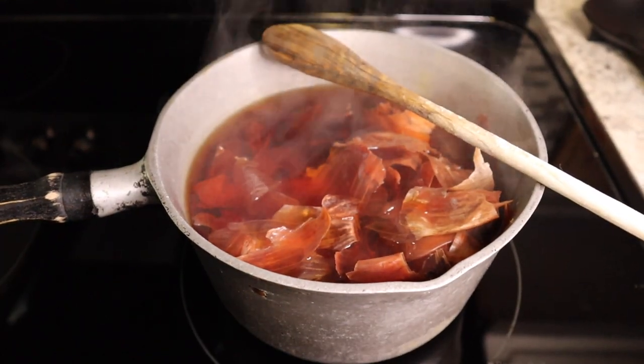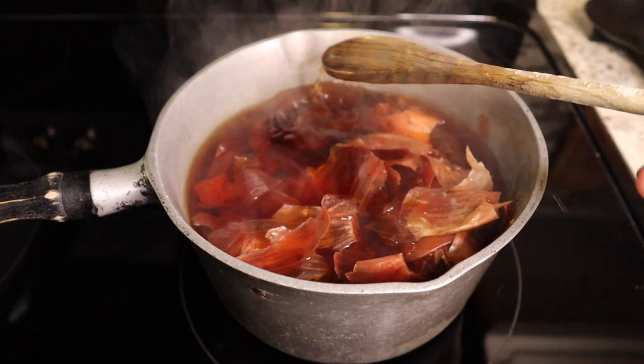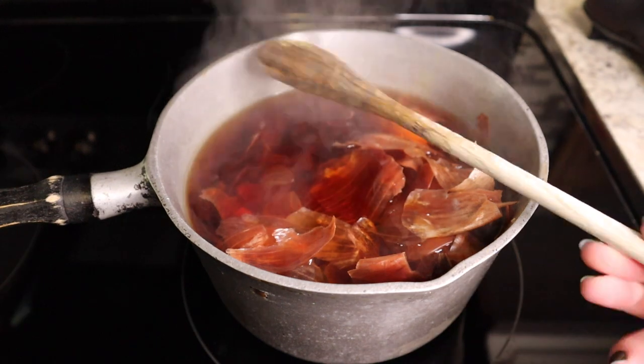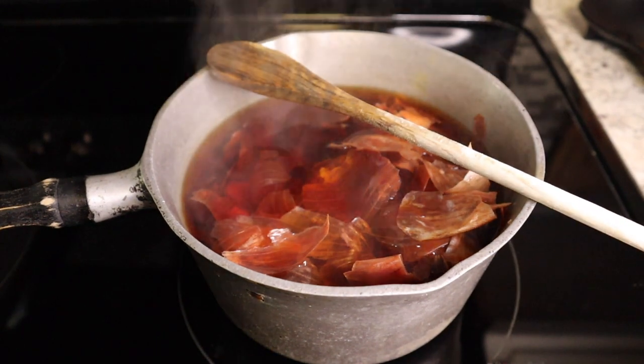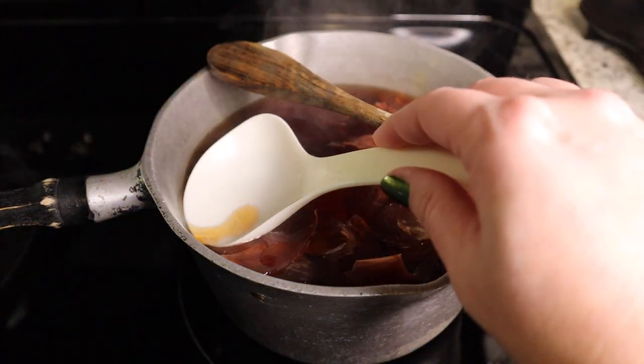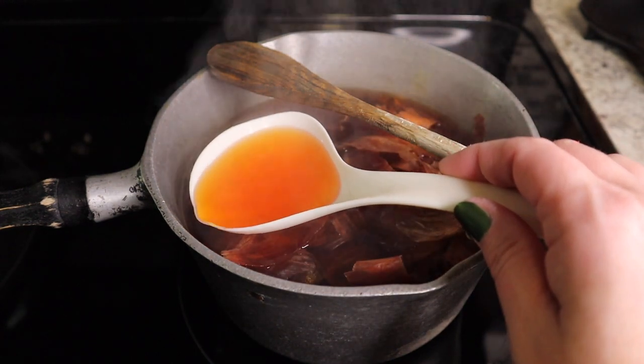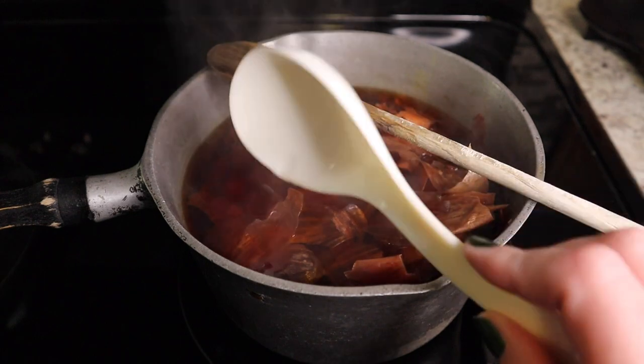It has been a whopping eight minutes since I set the timer — look at how dark this is. Let me get a white spoon. This spoon is off-white, but look at that gorgeous color. I'm so excited.